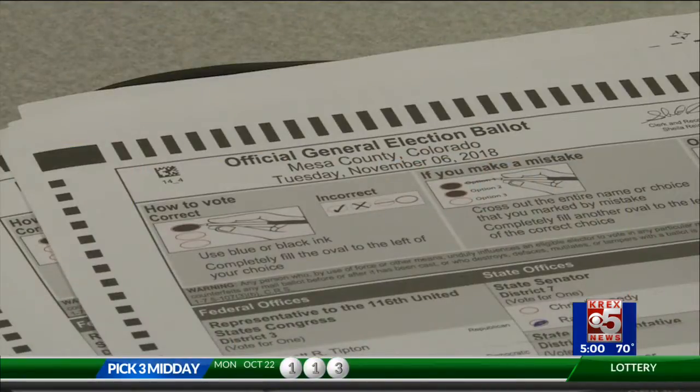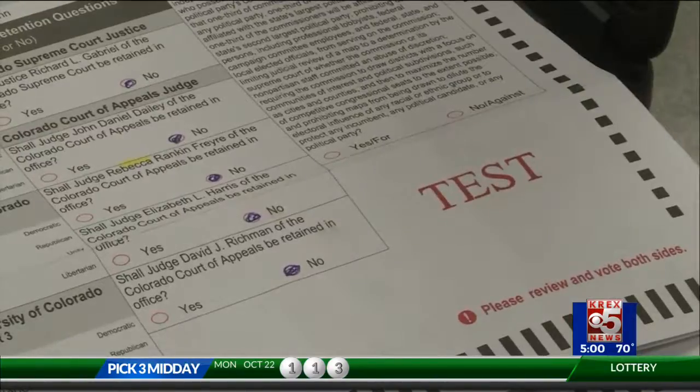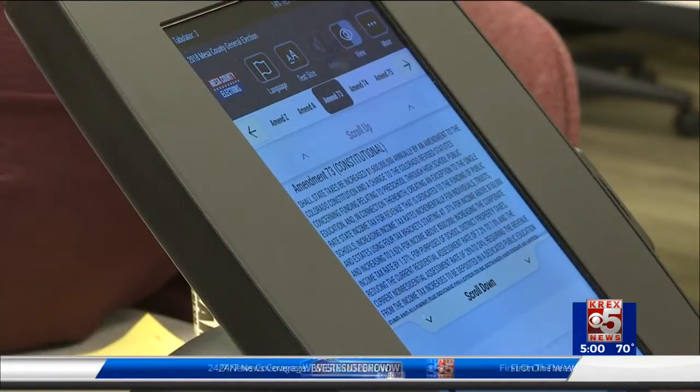The next step is probably the most critical: studying up on all those ballot measures. We sent out informational booklets. The state does the blue book, and that blue book is available online if you didn't get one. The other informational booklet is a Mesa County Tabor Notice of the local issues. Not to mention the candidates running for elected office — simply Google the candidates' names and that should take you to their website.